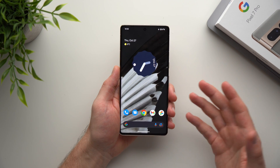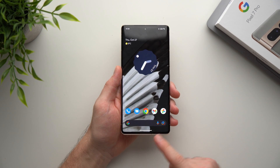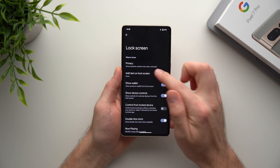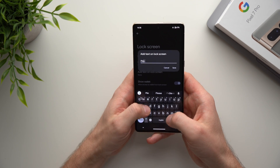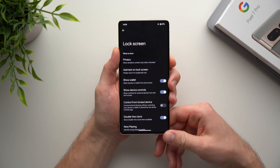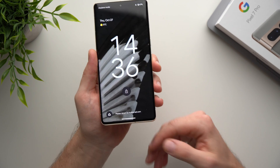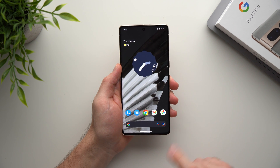The next feature lets you add text to your lock screen — great if you ever lose your phone. You can leave your email or phone number so that if somebody finds it, they have a way to reach you. Go into phone settings, go to Display, tap Lock Screen, and select Add Text on Lock Screen. Type your message — like 'Please return to myemail.com' — save it, and it will appear right on your lock screen.